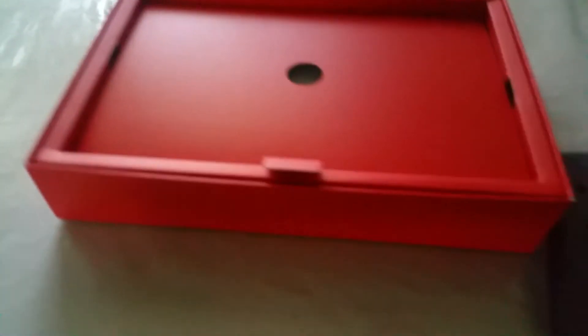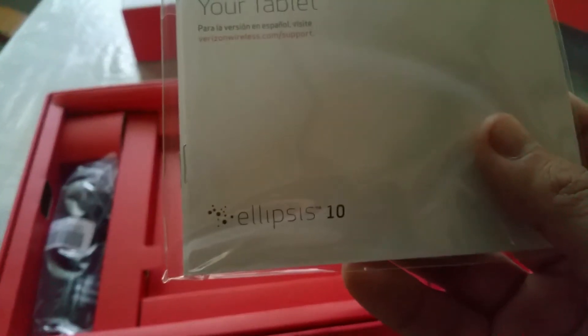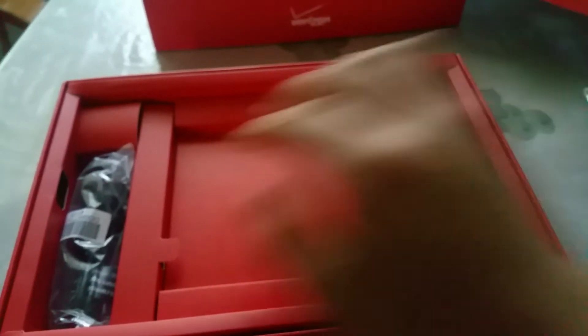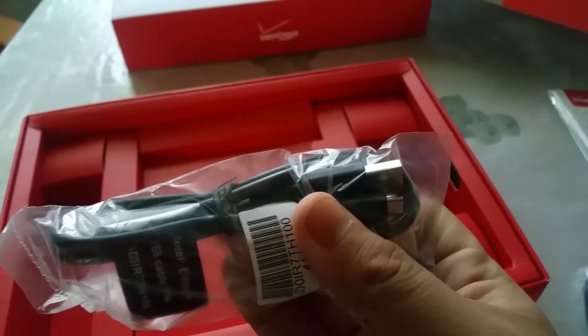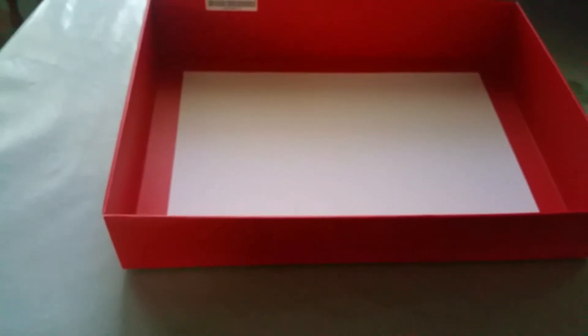Inside the box, at the top you get your tablet. Also included are the standard booklets for anybody who's never used a tablet — more specifically the Ellipsis 10. It comes with the charger block and the charger cable. My assumption is that that's pretty much it — pretty straightforward. So here we have the tablet itself.